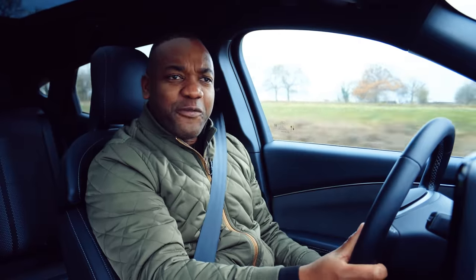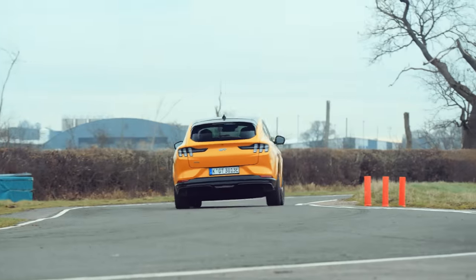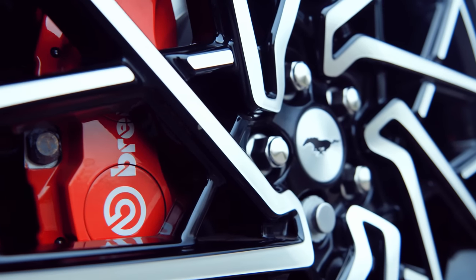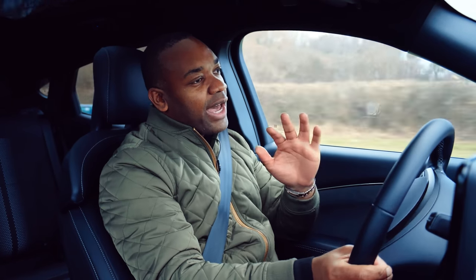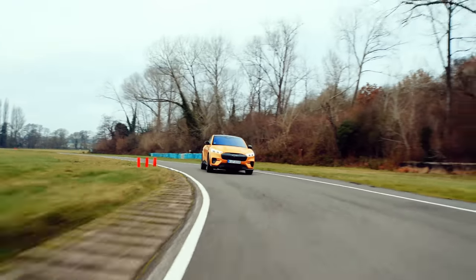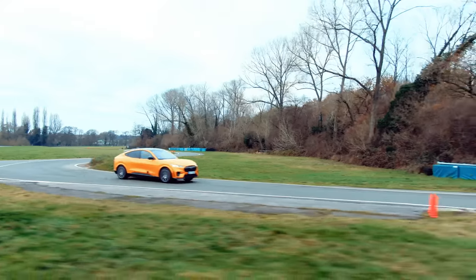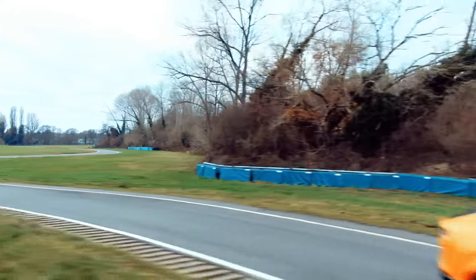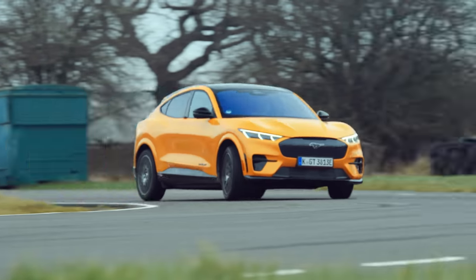Quite playful too. Let's talk about brakes. It's got 385-millimeter discs up front, four-piston calipers front and rear, and they're generally quite effective. You do have to be careful though — you have to make sure you brake well in advance of the corner, because once you get into a corner, you might find it's a little bit too late to stop, because it's carrying quite a lot of mass. 2,200 kilograms to be precise. This thing is not a Lotus.